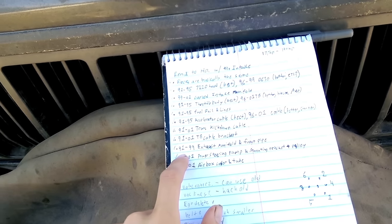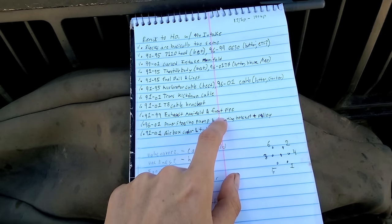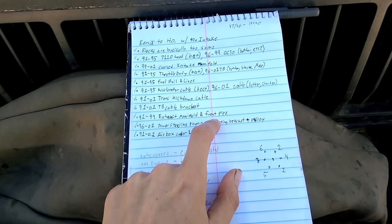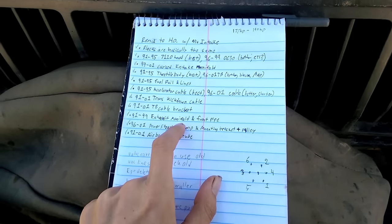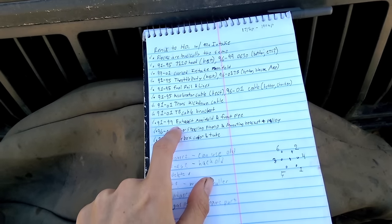For exhaust, you can use a 91-99 exhaust manifold. You will also need the front pipe because your old pipe isn't even close, and the newer ones have the O2 bung in the pipe instead of the manifold. You can also get a header, and there's a lot of options now because you're in the 91-99 range.